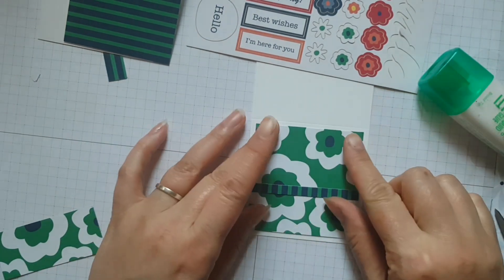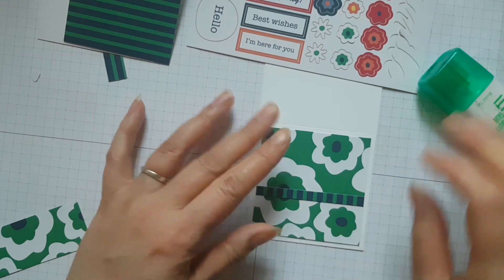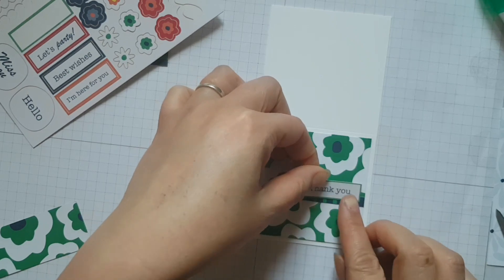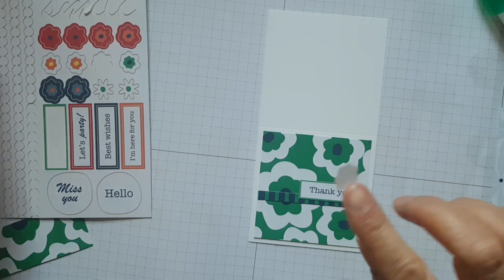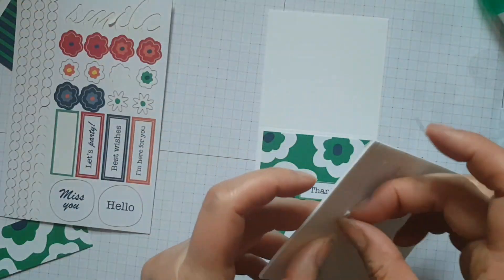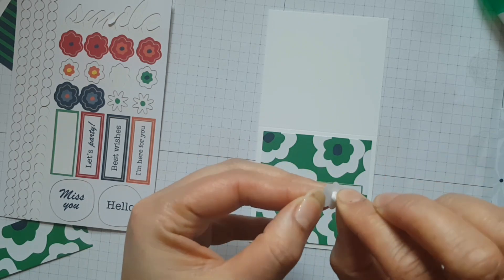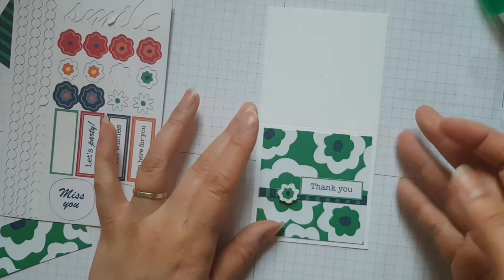So this is the second one with that lovely retro floral feel to it. And I didn't want to hide a lot of those florals because I think they're super fun. You can see how easy it was just to put this together — I just stuck that little strip on, put the thank you sticker on, and here I am just putting a little bit of a dimensional on the back of the flower sticker to make it just pop a little bit more off the card.